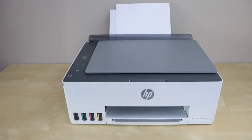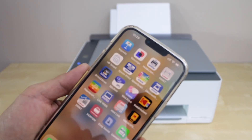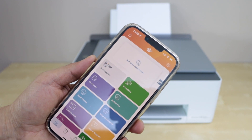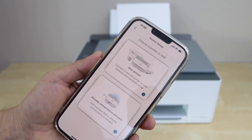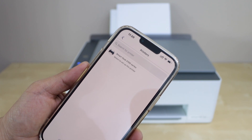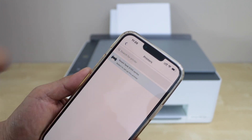Go to your smartphone and download the HP Smart app — you can download it from the app store. In the app, we have to add the printer, so click on Setup or Add Printer and select New Printer. It will display Smart Tank 5100 series — select it.